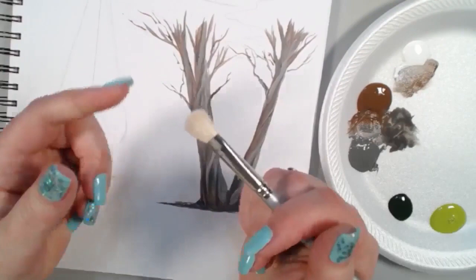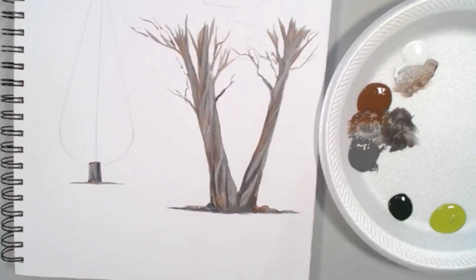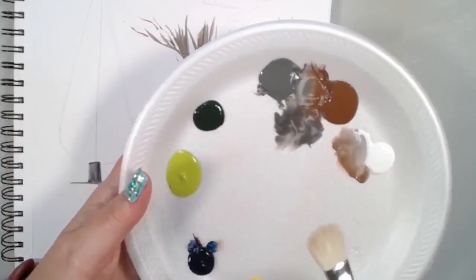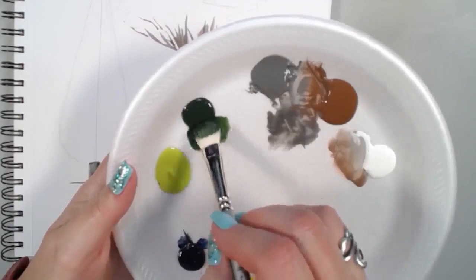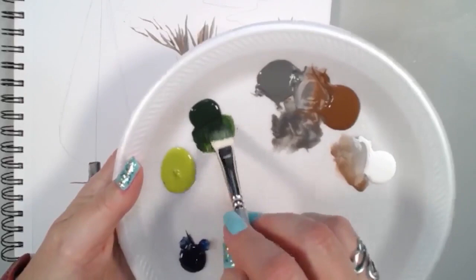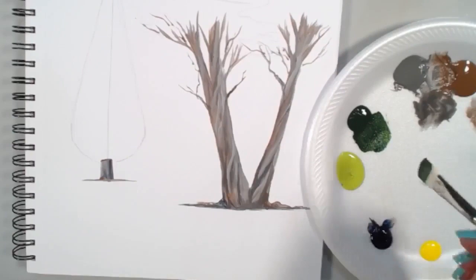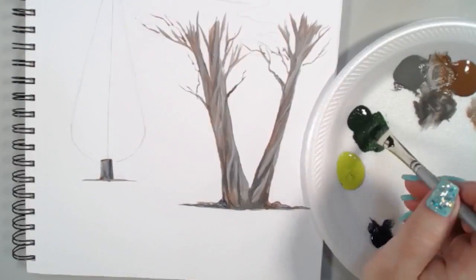Now we want to focus on foliage. I'll work on the Italian cypress on the left first, then do the tops of the Monterey cypress on the right. I want to get my mop brush damp — I'm not working with it wet, just slightly damp. I'm getting sap green with a touch of Prussian blue to get a slightly darker value. Before I start stroking, I want to tap my brush so it spreads the bristles apart. Start up at the top of the tree, just touching the tip to create that little point, then working down.